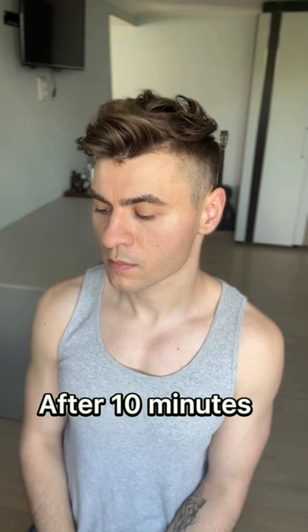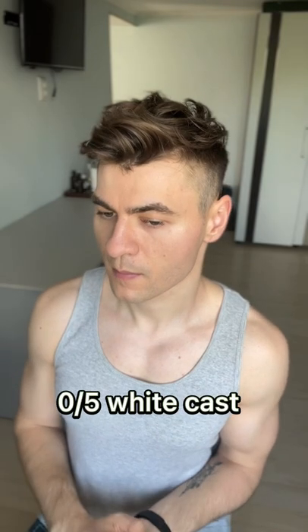The finish is matte, and this is probably the first and the only actually matte sunscreen that I've tried so far. It feels like nothing on your skin, and it kind of looks like that too. Although it makes the texture on my skin slightly smoother. Obviously, there's no white cast with this one.